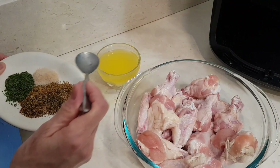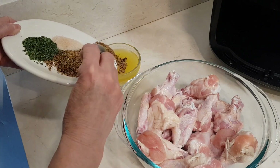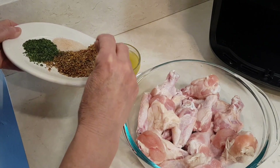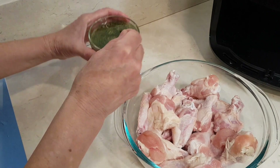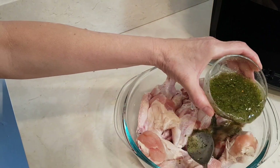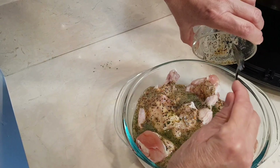Right here I melted my butter. Now I'm going to put my spices in my butter. I did let that butter cool off a little bit, and now I'm just going to put this all over my chicken wings.